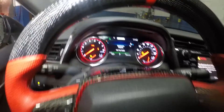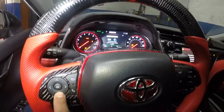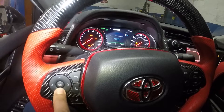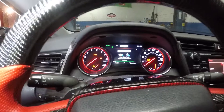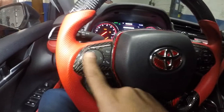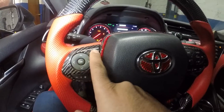It's gonna tell us 'maintenance required.' What we're gonna do is use this keypad here. Just to clarify, we're gonna use this keypad — left, right, up, down, OK, and back.